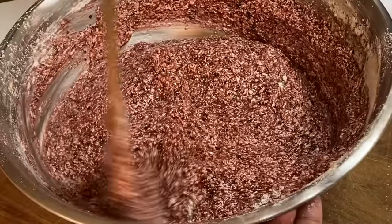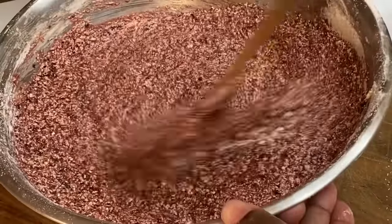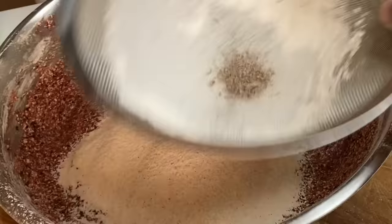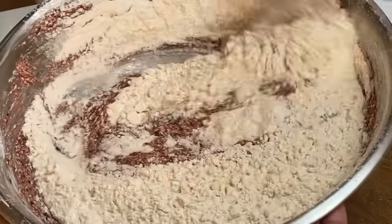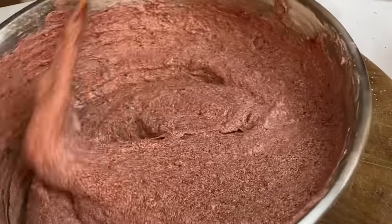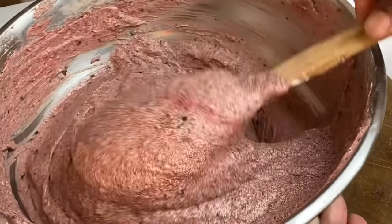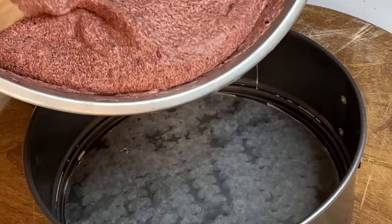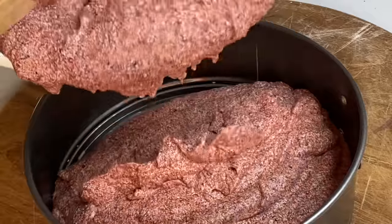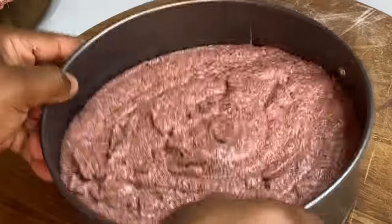I did not add any artificial coloring to this sorrel batter, but if you see that your cake needs a bit more color, go right ahead and make your adjustments — because not all sorrel are rich in color. You could add a bit of red food coloring just to enhance it. Now that this is nicely mixed in, I want to tell you this is smelling so good — the essence, the spices.